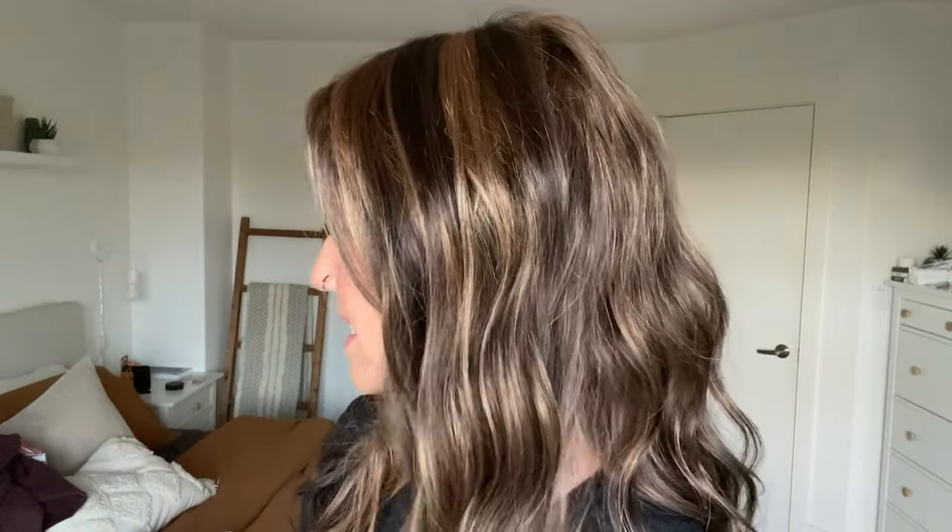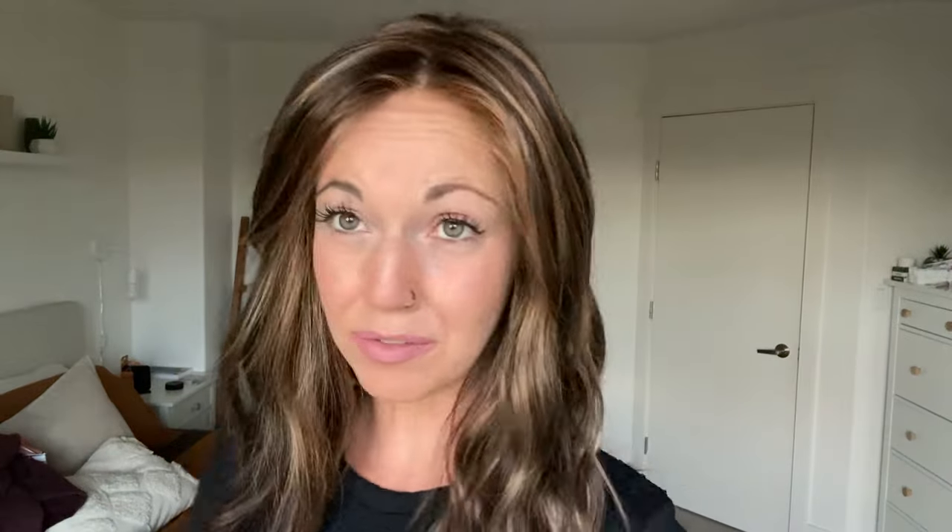This is made with synthetic fibers. I find synthetic fibers can be a little bit shiny, especially compared to heat defiant synthetic fibers, but I really don't find this one to be shiny. Because this is standard synthetic and not heat defiant synthetic, know that you cannot use heat on this piece — if you use a curling iron or flat iron you're going to melt the fibers.